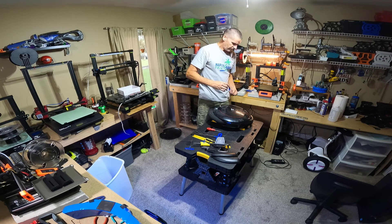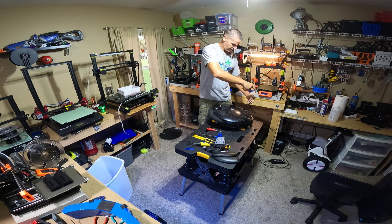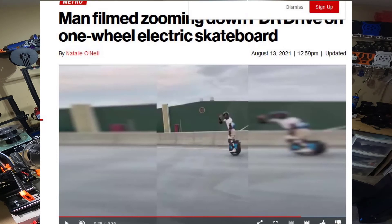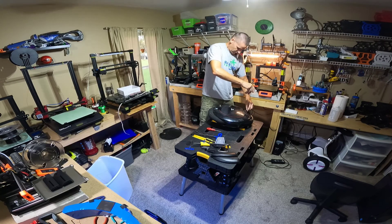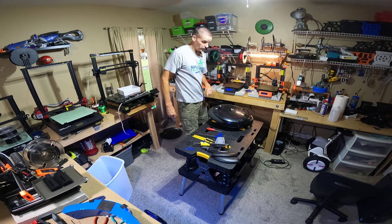Let's see — is there anything else I forgot to talk about? It feels like there is. But if there is, you can remind me in the comments below. You might see me again this week doing something with the V12 when it arrives. I would definitely like to dig right into testing as soon as possible — I've been waiting for that wheel for a long, long time.